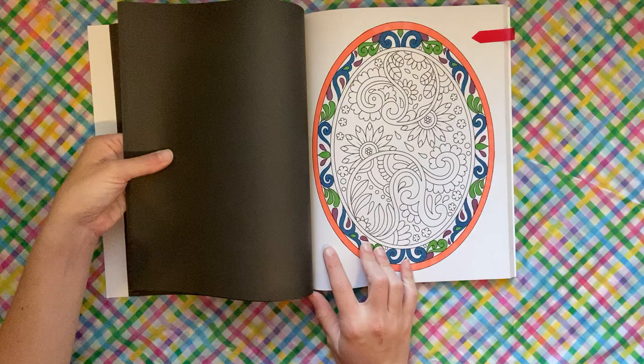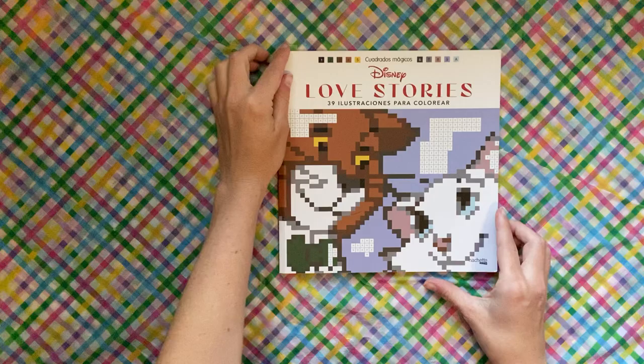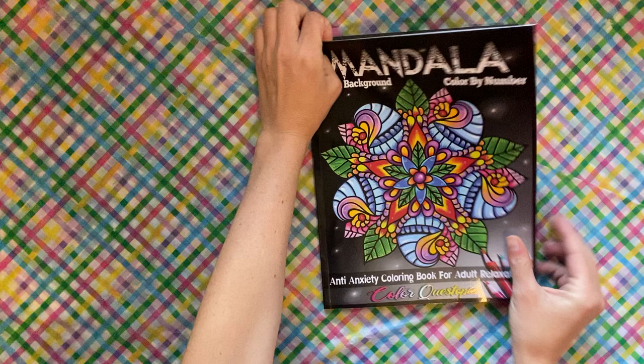All right, Love Stories — this is one of my books to finish. This is the Disney Pixel book and I did Donald and Daisy. I do all of these in Prismacolor pencils. I'm actually going to save that for last because it was my favorite page of the month.